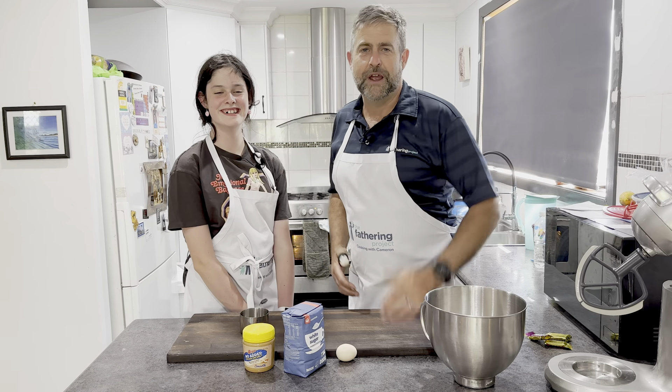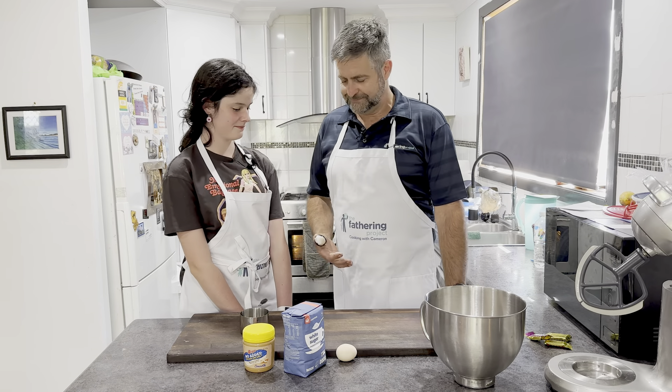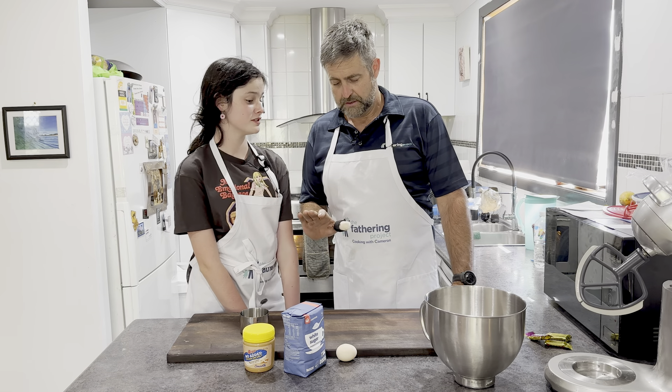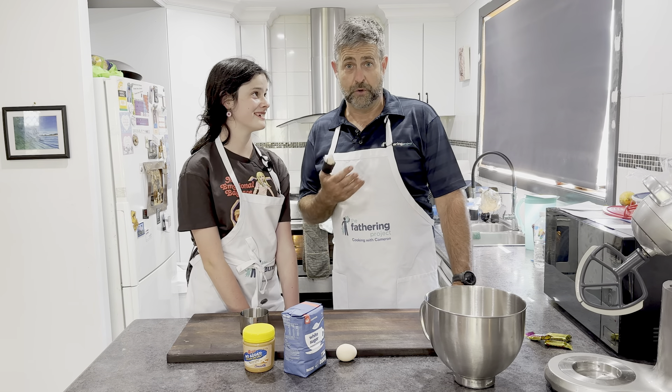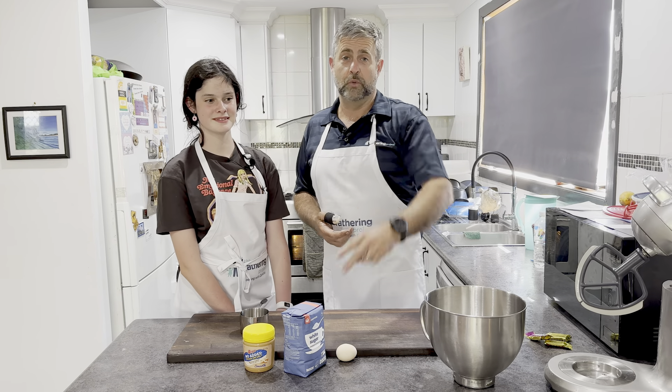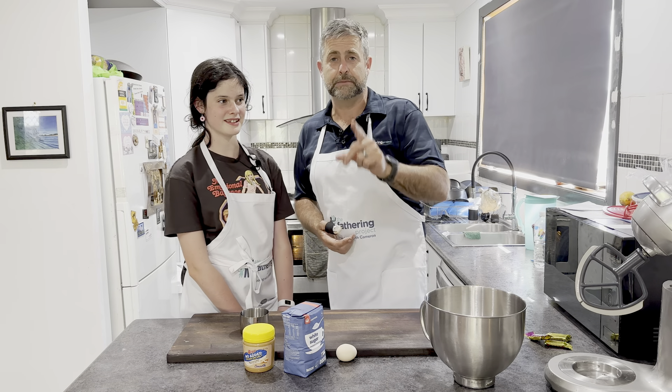G'day dads, welcome to the kitchen. It's great for you to join us. Now I've done myself some mischief — no photos. Apparently I'm not allowed to post photos of what's underneath that thumb. Let me just say winches and winch ropes and bull bars and thumbs don't mix.